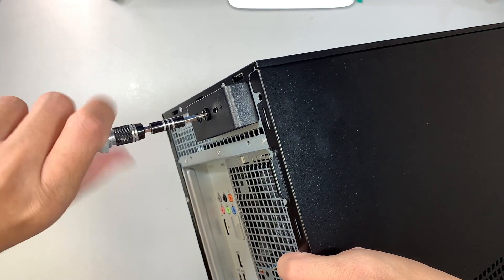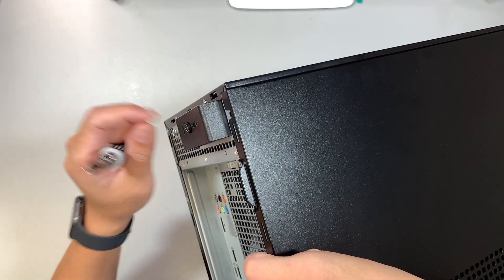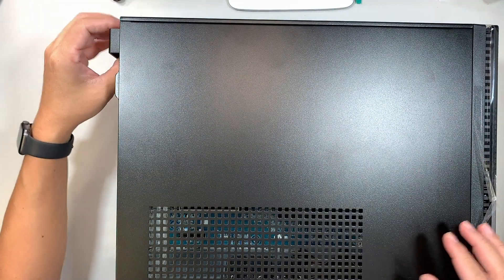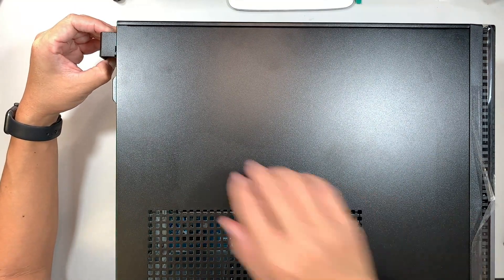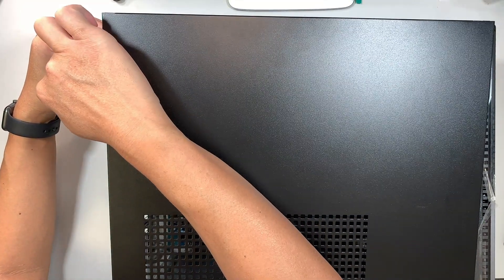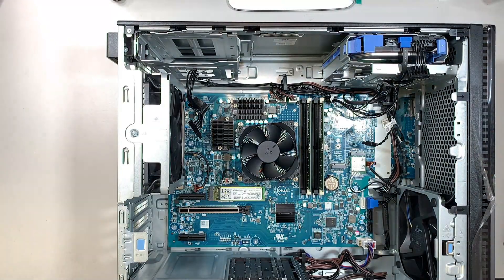You want to make sure that the screw is loose — it doesn't come off, it's just loose. Then what you want to do is pull the latch. You need to slide the latch to your left, or pull it to your left, and then you can lift the side panel up. Lift it straight up and then just remove it on the side.